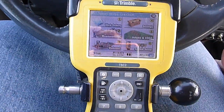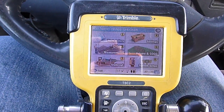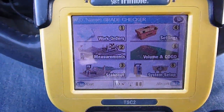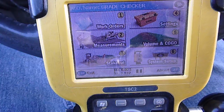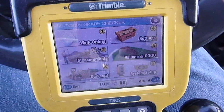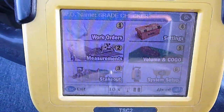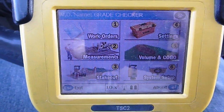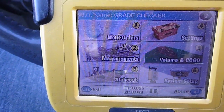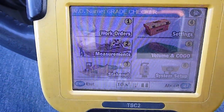I've got a Trimble TSC2 data collector for my GPS rover here. I'm just going to go through a few of the features in it. Rovers are a pretty handy tool to have on site. You can check a lot of stuff with them — stake out lines, separate stakes, measure piles, topo stuff, all kinds of things. It's already set up and I'm ready to go, so I'll walk through a few things in here.